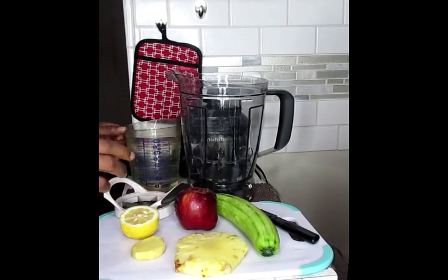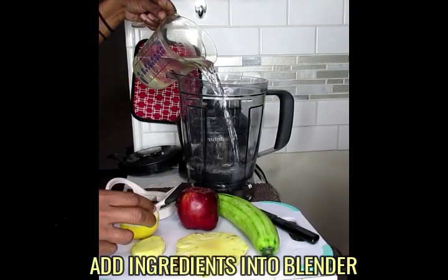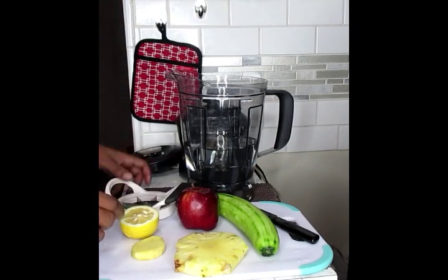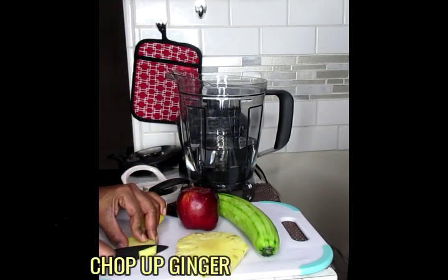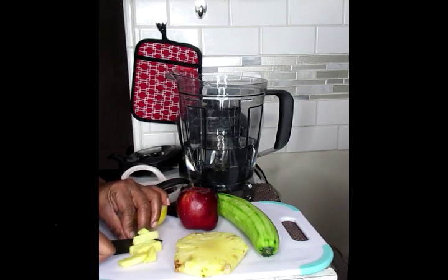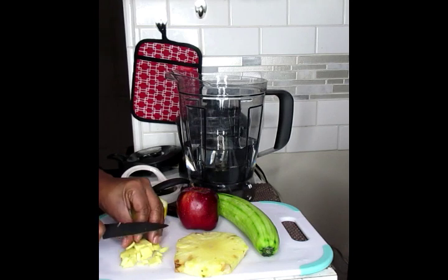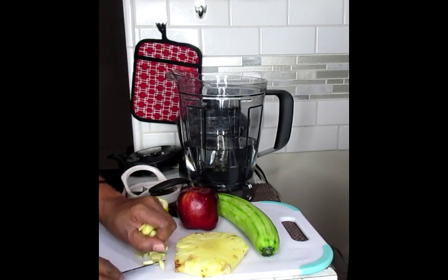Okay, so what I'm going to do first is put my water in there. Next, I'm going to chop up my ginger. Chop it up really fine so this way it can break down even better in the blender blades. We're going to pop that in our blender as well.